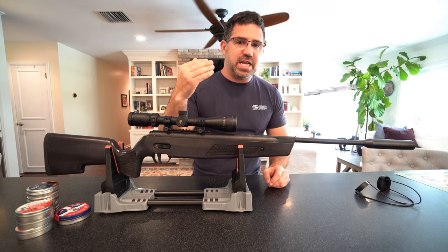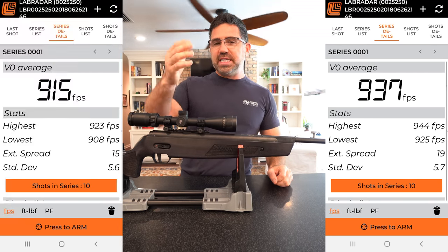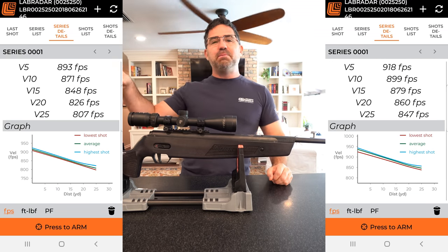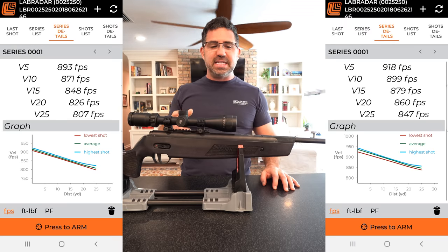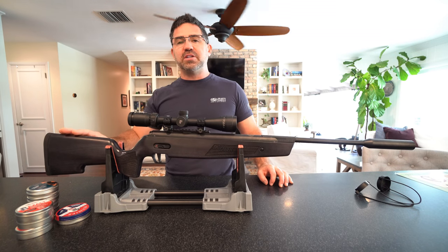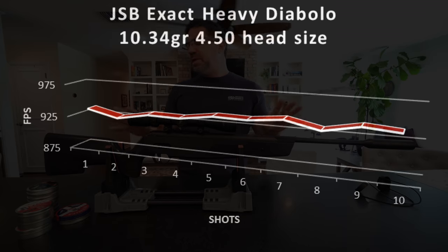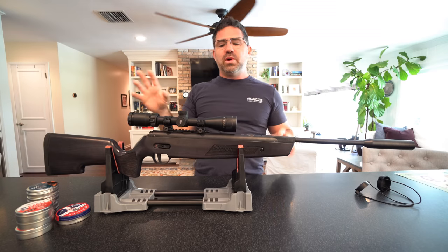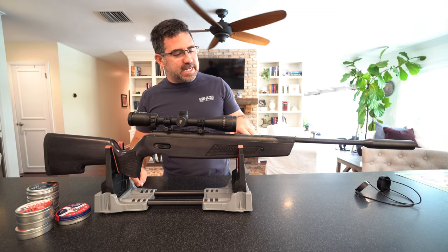For my test, this was pushing a 10.34 grain JSB to 937 feet per second — 20 foot-pounds. It was pushing a 10.65 grain H&N Barracuda to 915 feet per second — 20 foot-pounds. With both of those rounds landing 25 yards downrange, still retaining 15 to 16 foot-pounds of energy, which is going to make this a very good little hunter. Extreme spreads were coming in around 15 to 20 feet per second, so it should be fine out to distances like 50 yards.